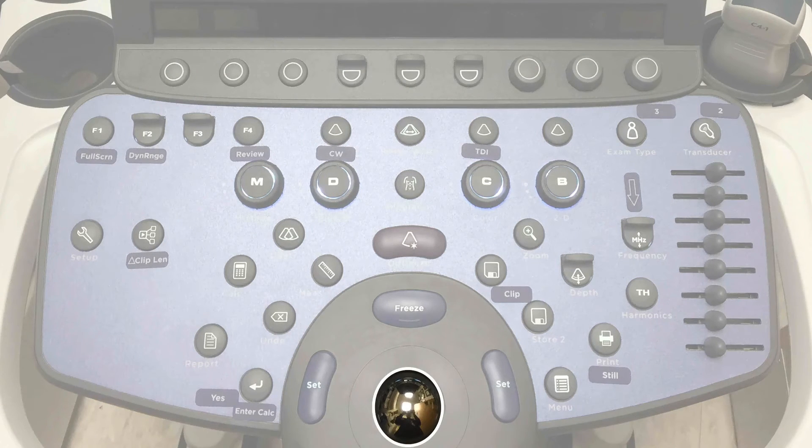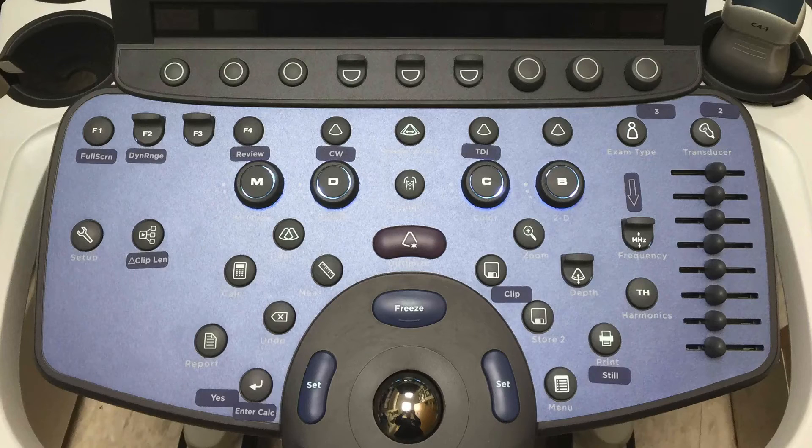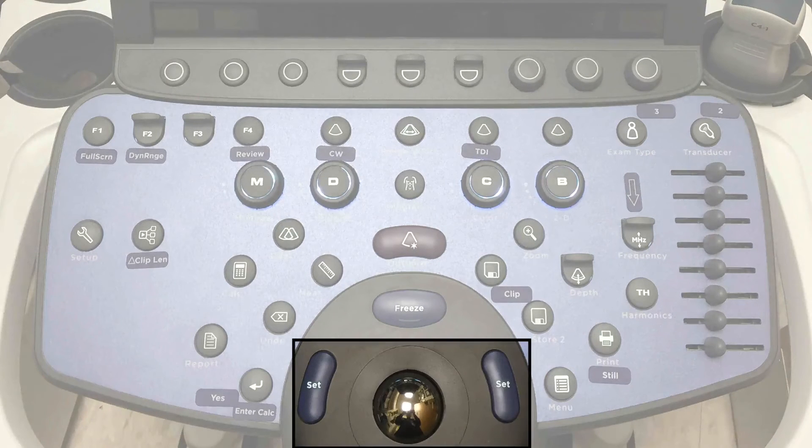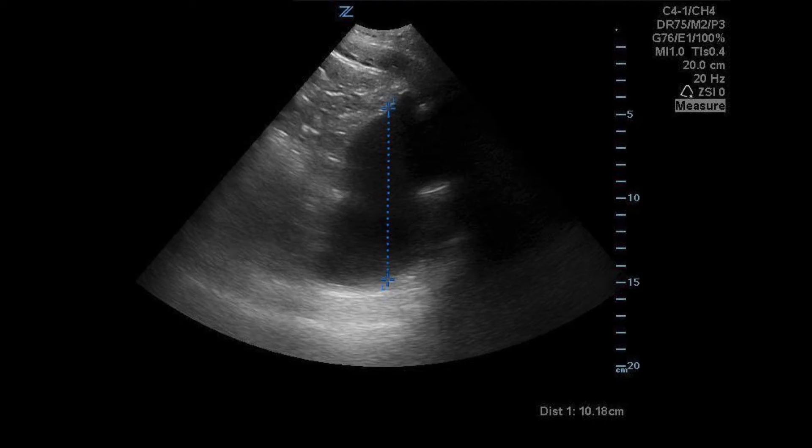You can scroll backwards and forwards through the cine loop to find the optimal still image to save. To scroll, use the trackball to move forward or backwards in the cine loop, then find the image you want and store it. To measure, click the measure button — the ruler — and use the trackball and set key to adjust your caliper. When you first press the measure key it will default to distance.